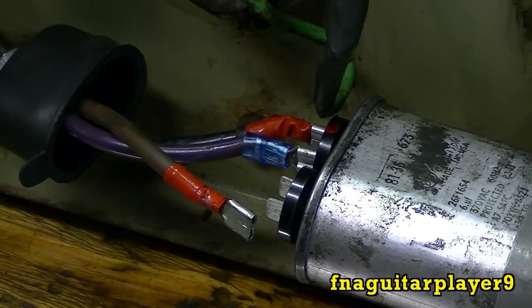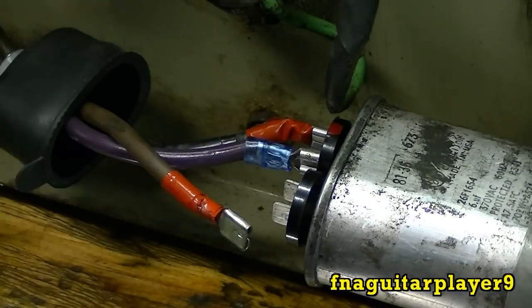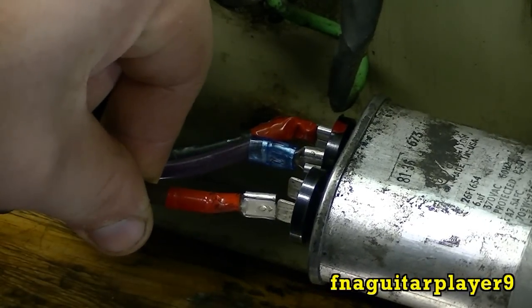This probably isn't the best for the motor to run it like this without the capacitor. If you listen while it's running and I hook this up, it'll speed up when I make the connection with it.